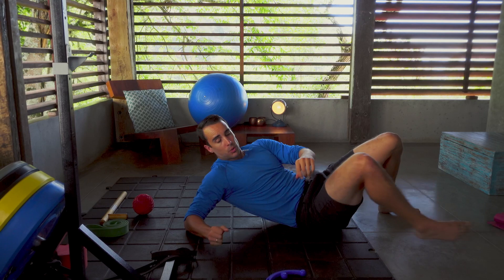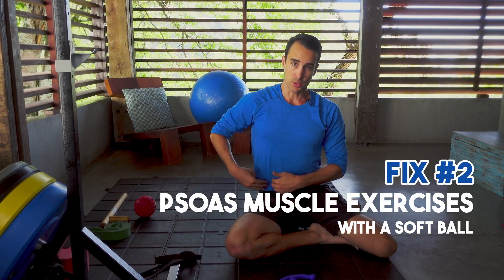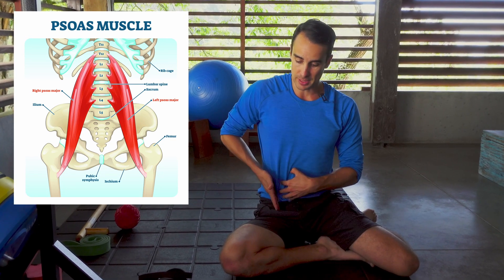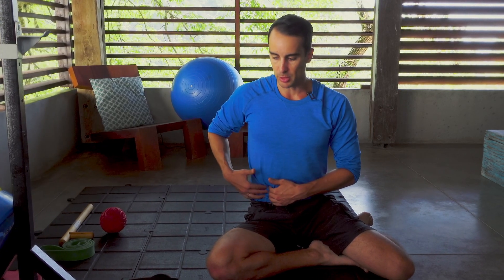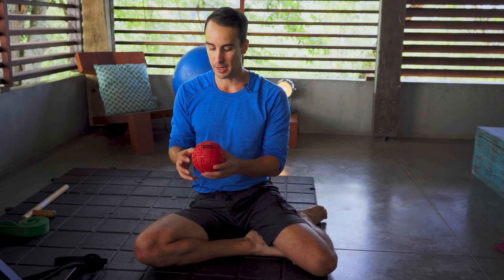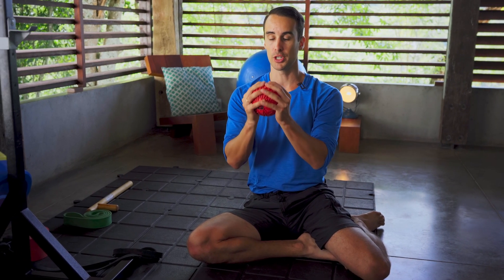The next exercise is working on your psoas muscle. The psoas attaches deep in the spine in the abdominal cavity area — it attaches to your spine, runs down the side of the spine, and attaches to your femur. The only way to kind of influence it or get at it is through the stomach. I like to use a four-core fireball, or it could be a softball — something with a larger diameter. One mistake people make is using a small ball like a tennis ball or lacrosse ball, and that's just not going to work.